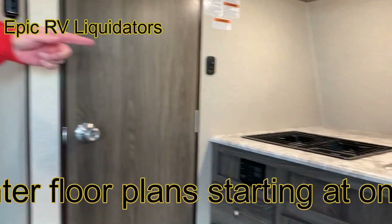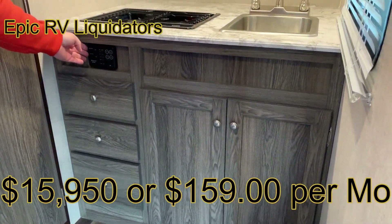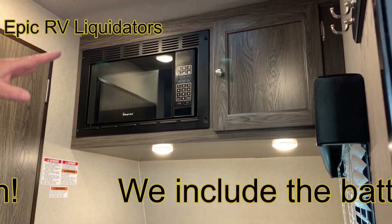When you come around to the front here, you're going to notice this beautiful kitchen area. You've got cabinets down below, three drawers on the side, your command center right here with your light switches, a nice microwave over the top, and another cabinet.